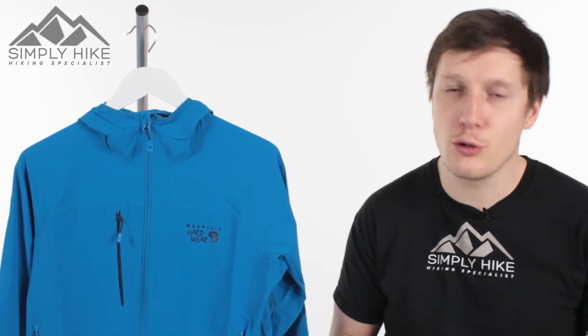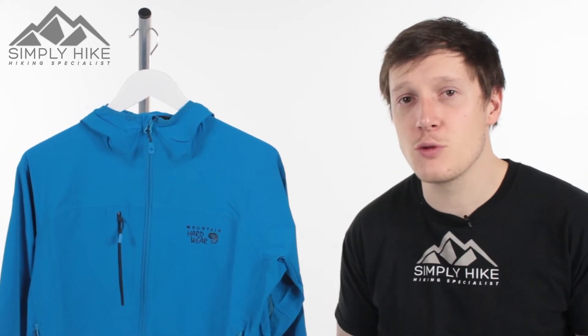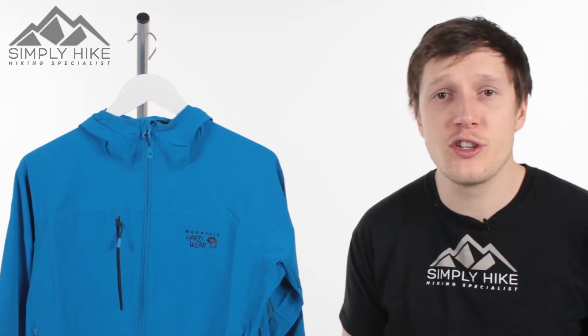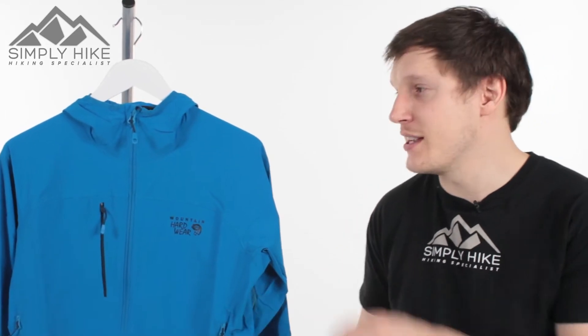Hey guys, welcome to Simply Hike. Today we're going to be taking a look at the Mountain Hardwear Chalkstone jacket. This is a soft shell jacket — it's nice and lightweight and it also has a DWR coating, so it's got good water resistance. It's ideal for spring and summer, especially during summer where you can use this as your outer jacket.